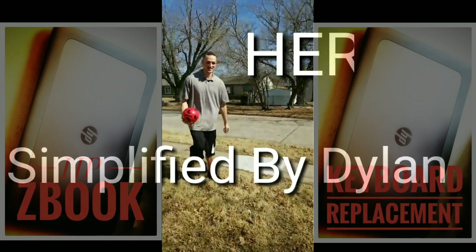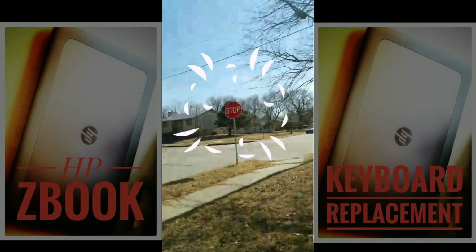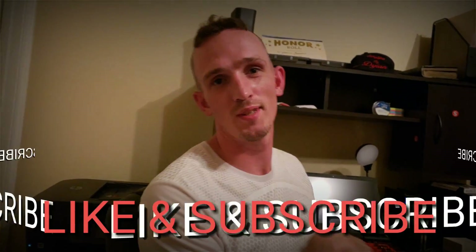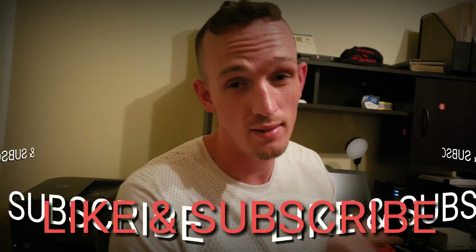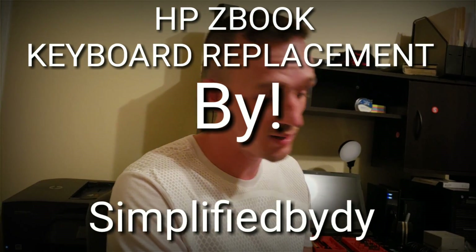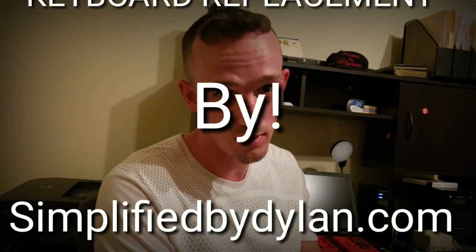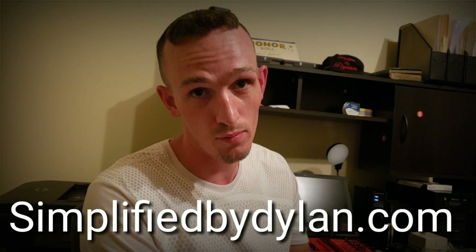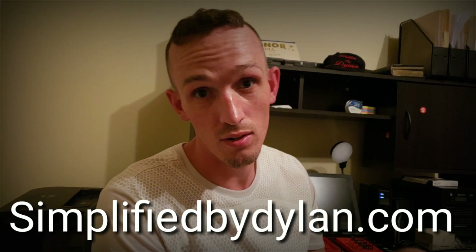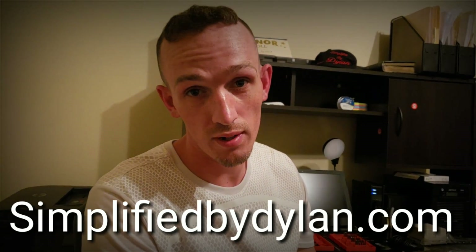Let's all grow together. What's up YouTube? Today I'm going to show you guys how to replace the keyboard on an HP ZBook — that's a business grade laptop. You might want to watch this because I also show you guys how to get mobile 4G LTE or 5G LTE on your laptop, no more connecting to Wi-Fi. Check it all out.